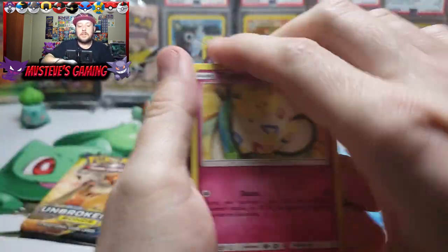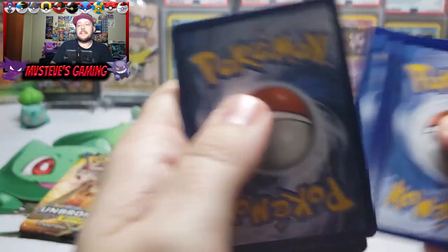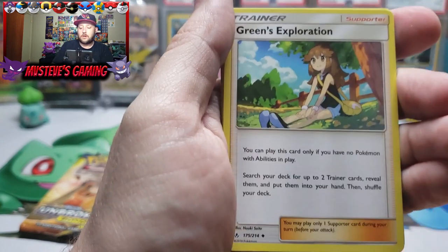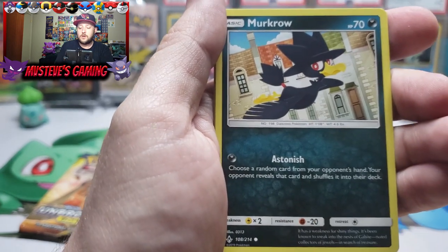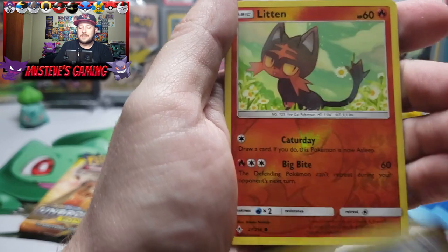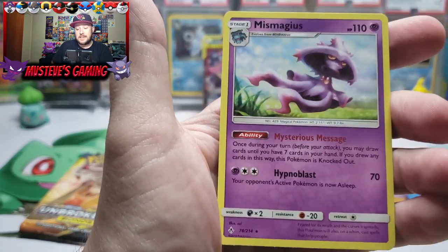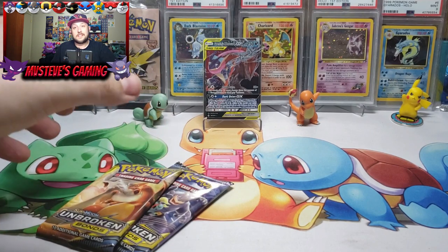We have three packs left from this ETB — let's see if we can pull any more magic. There's the code card — let me know what you get down in the comments. Power Plant, Lairon, Green's Exploration, Togepi, the very cute Pikachu, Murkrow, Rhyhorn, Meltan, Litten, and the reverse holo — and for our rare pull we get a Mismagius non-holo rare.